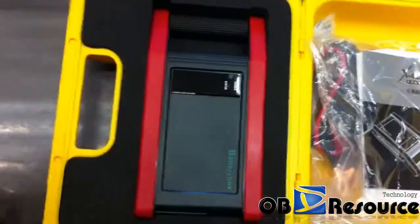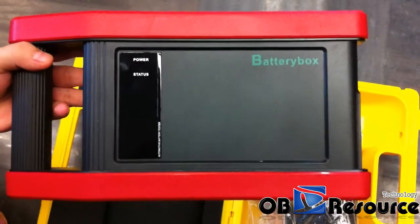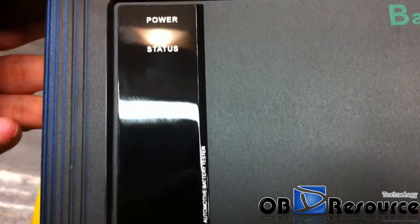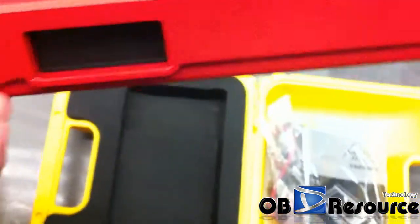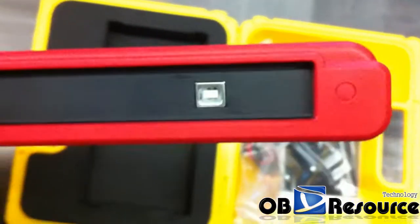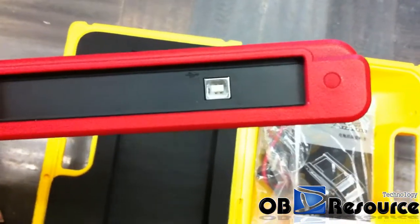This one is the main unit — we take it out. Here we can see it is labeled 'battery box.' The function is mainly for checking car batteries. Here you can see a power LED and a status LED. When you power it on, the LED will be flashing. From this side, you can see there is a small USB port. You have to connect the small USB using the USB cable included in the box to the main unit of the X431 GDS.